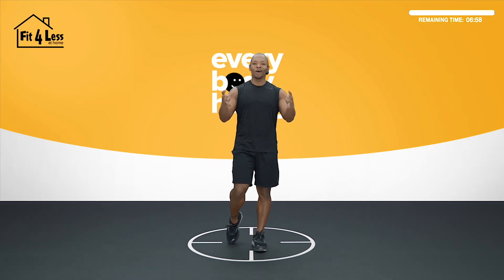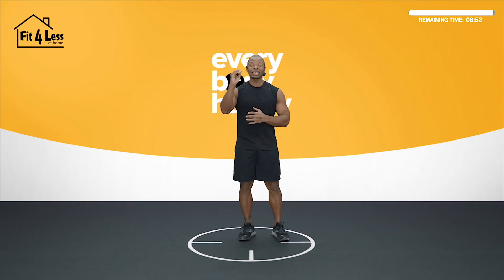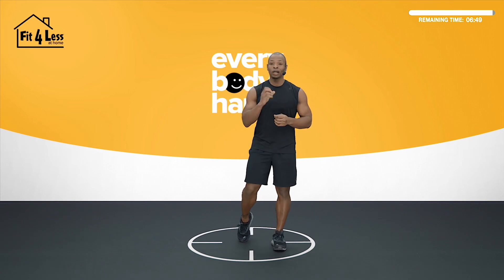What's going on Warriors? Welcome to what I call Cardio 60. We have five exercises. We'll do each one for 60 seconds. The goal is to do as many reps as possible — clean, comfortable, safe reps.